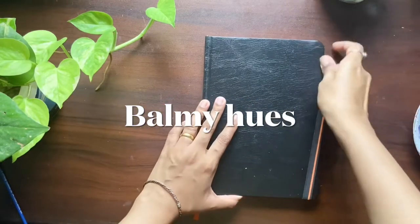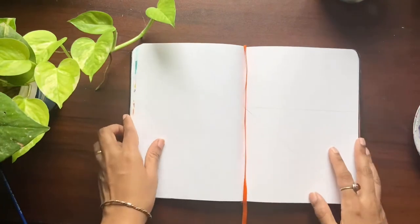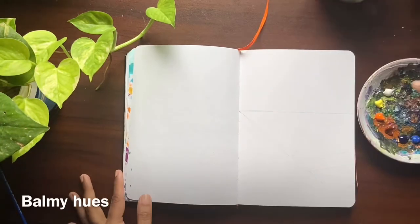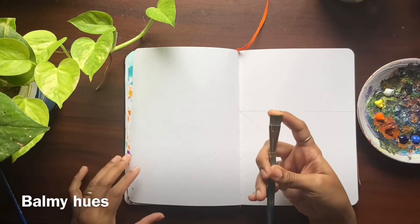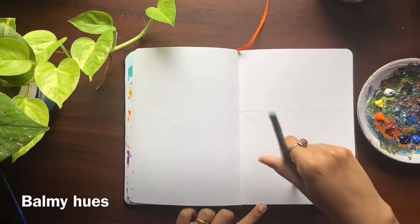Hello everyone, welcome to Balmy Hughes. Today I'm going to show you an easy acrylic painting of a park. I'm using the colors white, lemon yellow, orange, burnt sienna, prussian blue, cobalt blue, and some black. I'm using a flat brush number 10. Here I'm mixing the colors prussian blue, cobalt blue, and white.